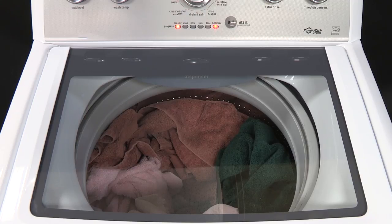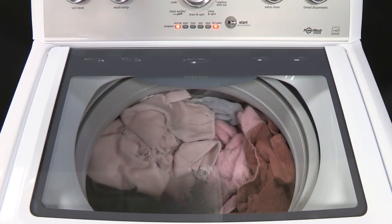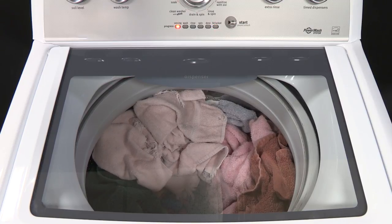The washer clicks as the lid locks and the basket makes a slight turn. Then the lid unlocks briefly before locking again.